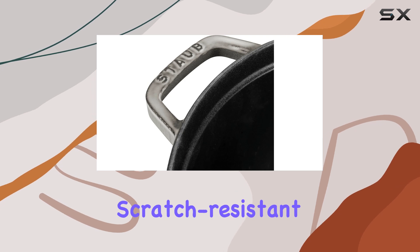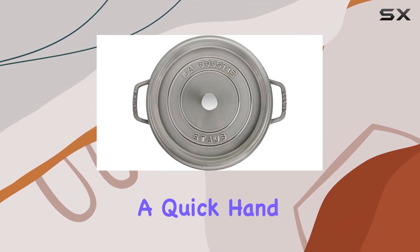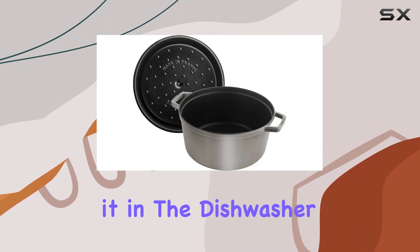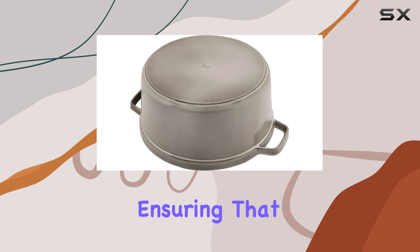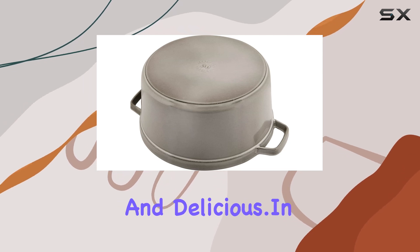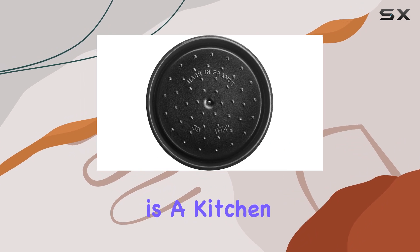Maintenance is a breeze with this roaster. Thanks to its scratch-resistant and durable enamel interior, cleaning is as simple as a quick hand wash or popping it in the dishwasher. Plus, it's acid resistant and taste neutral, ensuring that your food always tastes fresh and delicious.